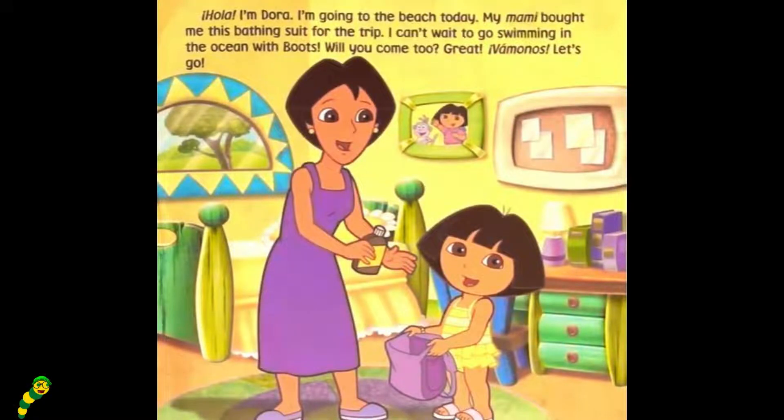Hola, I'm Dora. I'm going to the beach today. My mommy brought me this bathing suit for the trip. I can't wait to go swimming in the ocean with Boots. Will you come too? Great! Vamanos! Let's go!